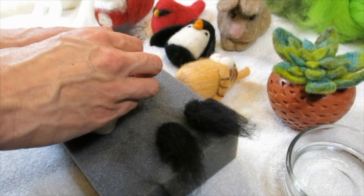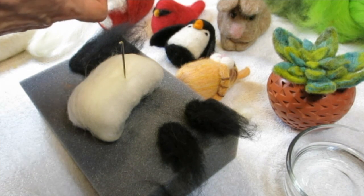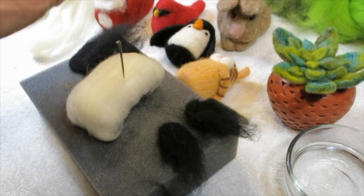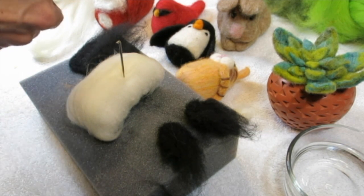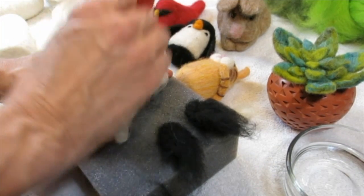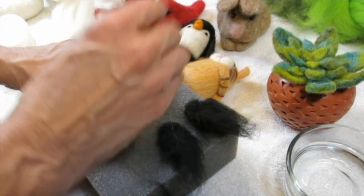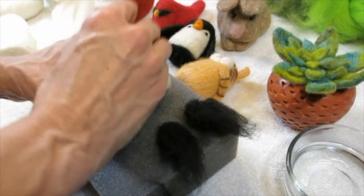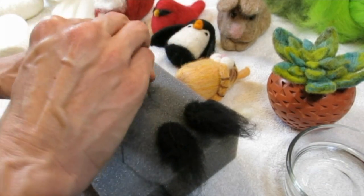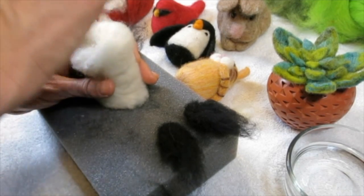Sue had a white base inside but used yellowish-orange roving wrapped around the outside for color. For the white of my penguin's tummy I'm wrapping white roving around. The cone-shaped bases look smooth because she needle felted it longer — this part is nice and flat so she probably stabbed it quite a bit. Sometimes the process is more important than the outcome.